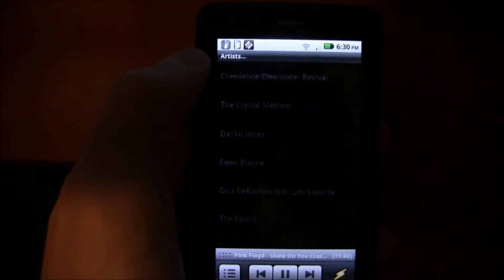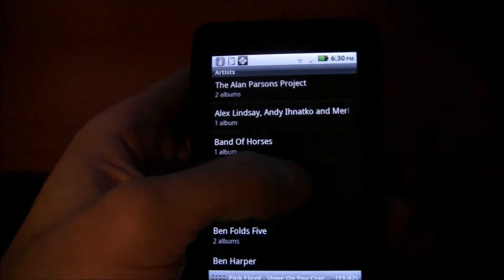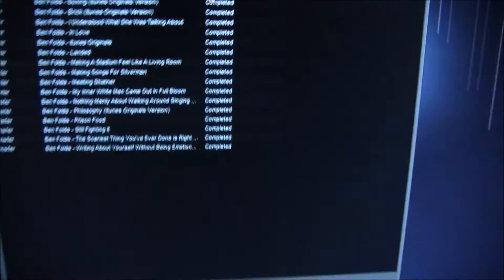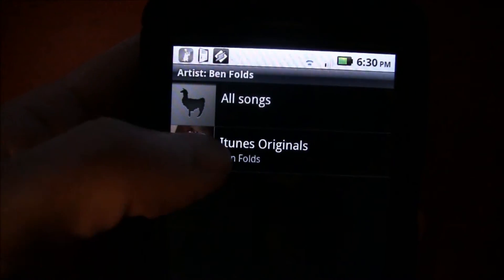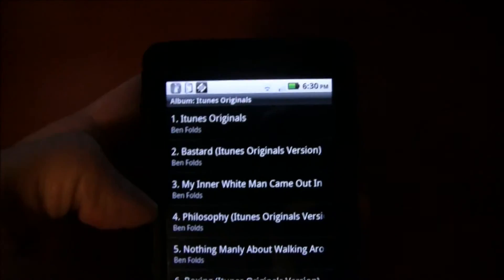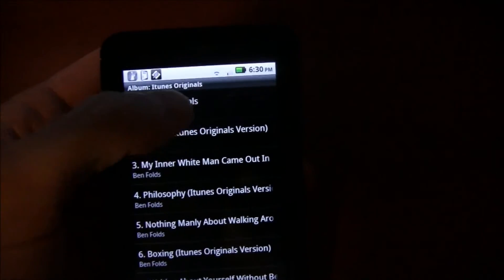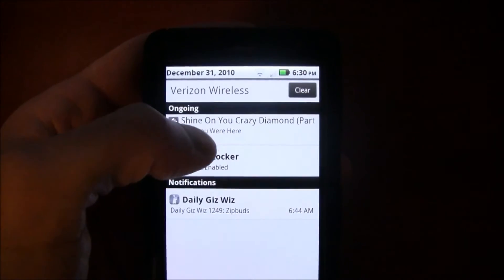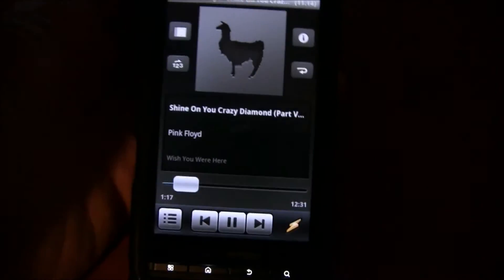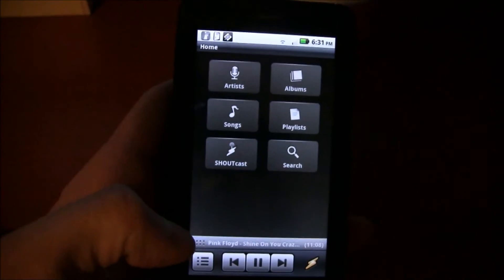Let's go back and check if Ben Folds came through. There's Ben Folds 5 and there's Ben Folds with the iTunes Originals — you can see all the songs coming in wirelessly. It tells you what's playing, and if you want to get back to the main screen you just hit the little thunderbolt icon.